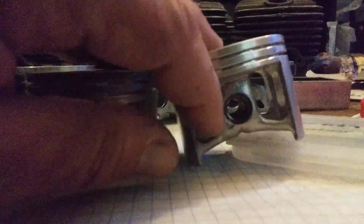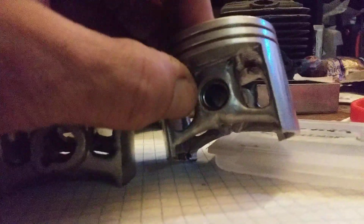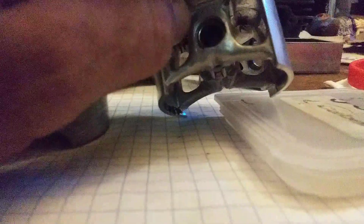Another couple of considerations: your gudgeon pin circlips that keep the wrist pin from falling out in either direction. If they have tabs, make sure those tabs are pointed outwards. Don't be worried about going close to the end of the rim here, because that's a slot and the circlip is larger than the slot. When the gudgeon pin pushes into it, the tip is actually smaller than the inner diameter, so it forces it to expand into the slot when it rams it. I also have grooves carved for extra oil to get to the lower end bearing.